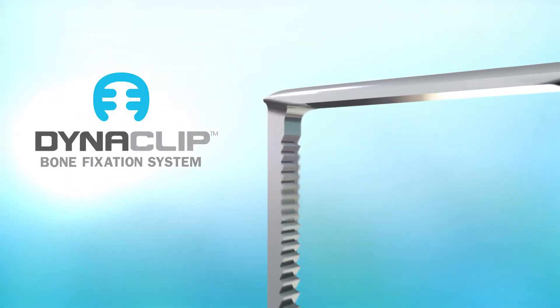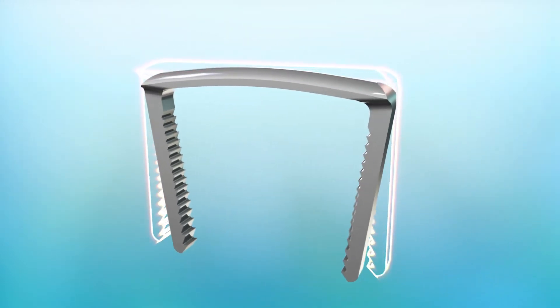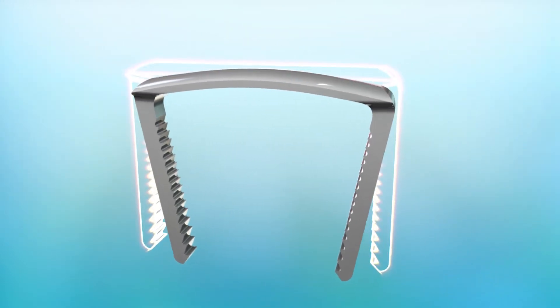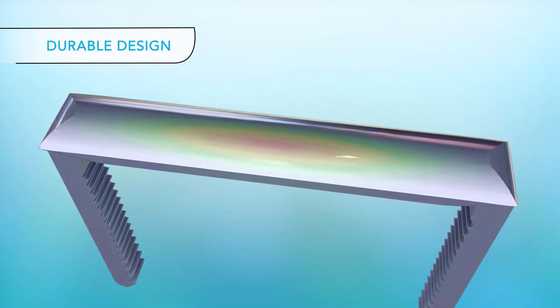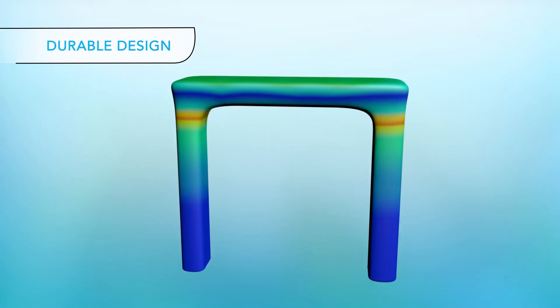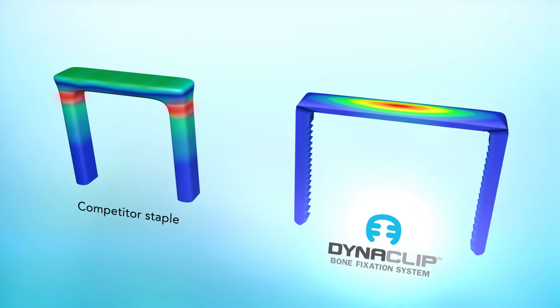MedShape's Dynaclip compression staple is made out of superelastic nitinol, allowing for instantaneous dynamic compression upon deployment. The Dynaclip's unique, robust design exhibits next generation strength compared to other nitinol staples by eliminating strain concentrations at the corners.